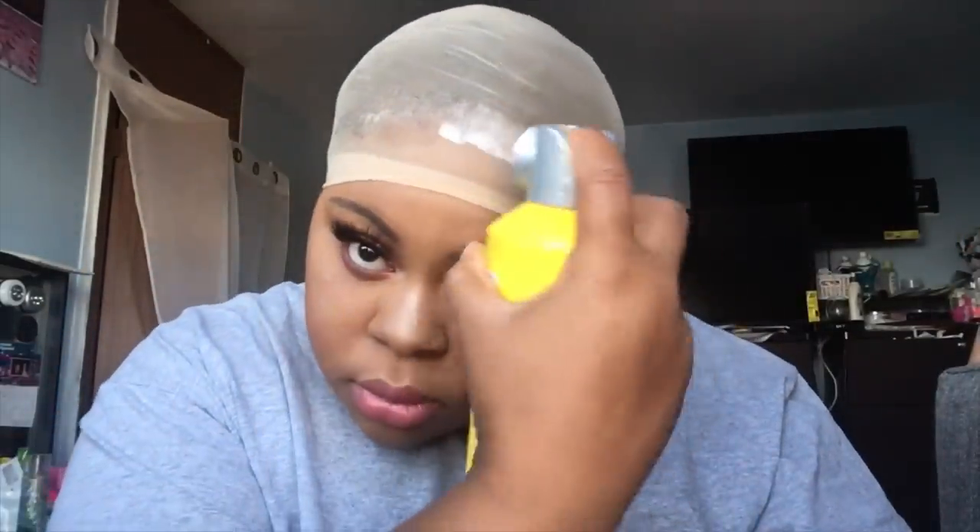Let's get started. I'm going to put my stocking cap on my head and bring it all the way down, because we're going to glue that on my head with the Got2B spray. I'm going to spray it and do maybe two or three layers. I'm going to take the comb and press it back, then take my blow dryer and put it on cool. This is a very tedious part of the process because you need it to not be wet.